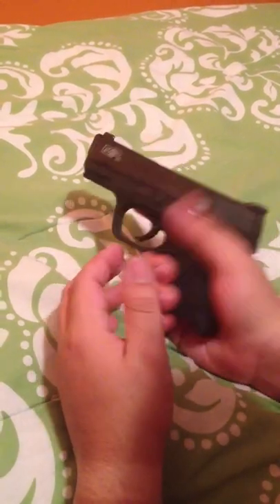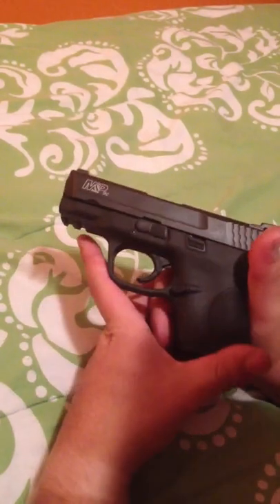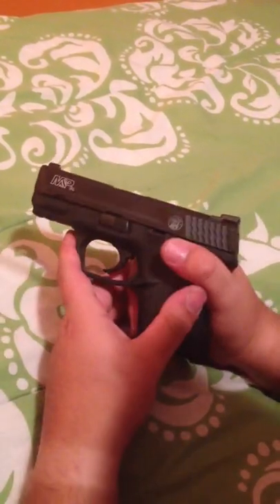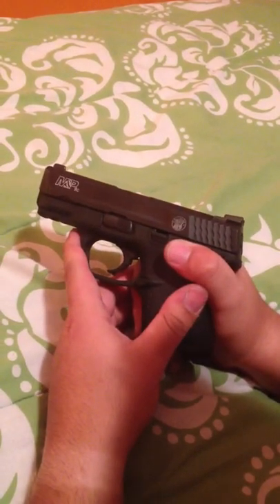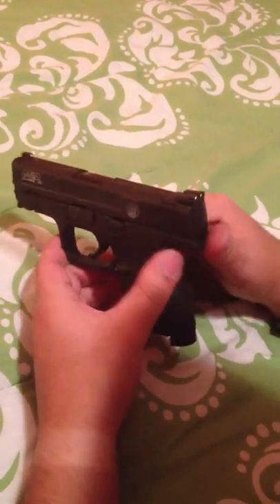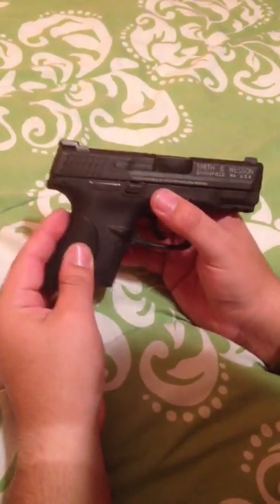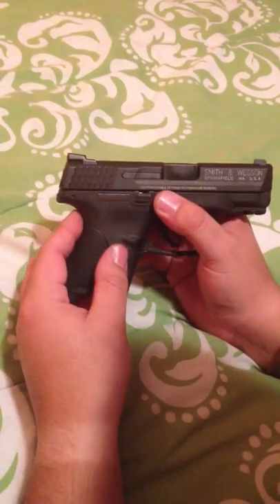The gun is very accurate. I'm not gonna lie, I'm not the best shooter, but it really holds its own against Glock and even XDs. This is my first gun review, but I plan on doing a lot more reviews on guns and gear, and maybe an update on this gun once I've had it for a little bit longer and put some more rounds downrange with it.